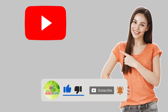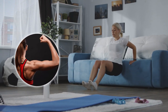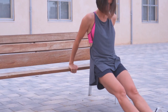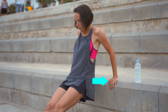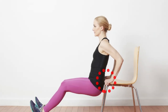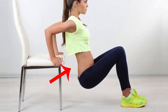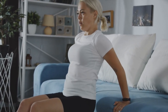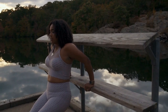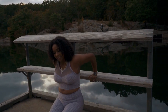Number four: tricep dips. Tricep dips utilize the body's own strength and give you perfect arms — all you need is a sturdy bench. Sit on the bench and put your hands next to your hips, gripping the edge with your palms and fingers. Move your body off the bench with knees bent and feet together, then lower your body toward the floor by bending your arms until your upper arms are parallel with the floor. Use your arms to slowly bring yourself back up and repeat as many times as your arms can.